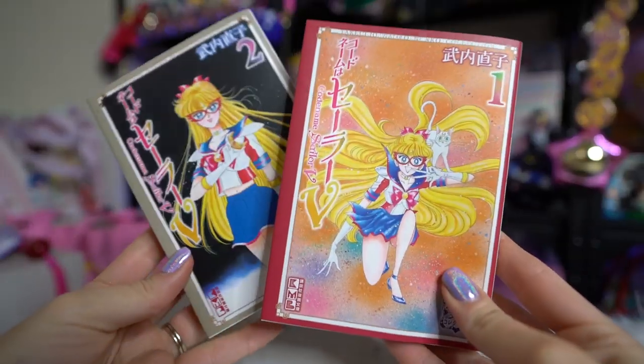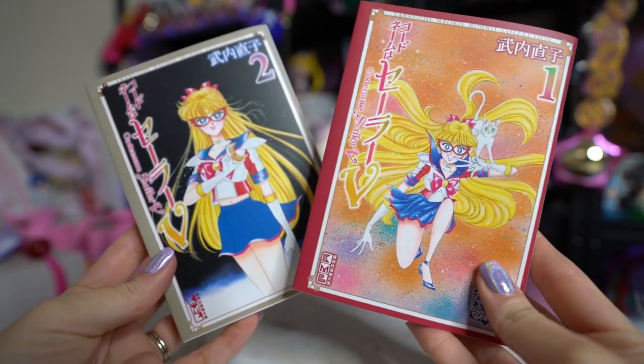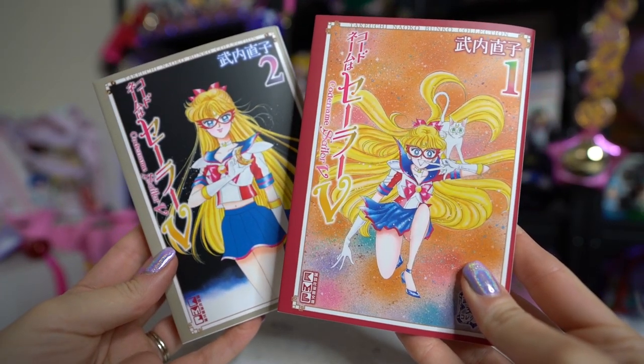If you buy them from a regular bookstore, you don't get the bookmarks with them — that's why I wanted to get them through official retailers. I'm going to take these out of the packaging so you can actually see them without reflections. I officially have all of them: this is Volumes 1 through 10 of the Bunko books.